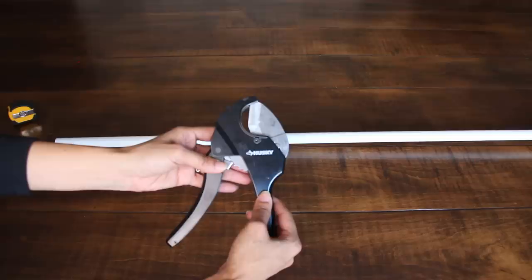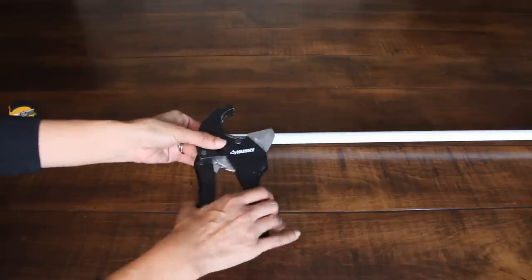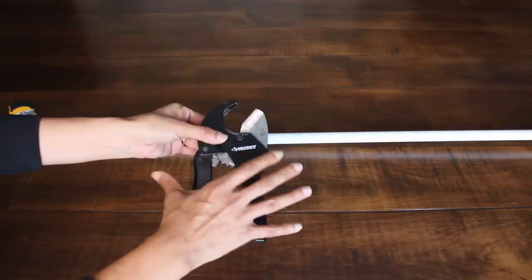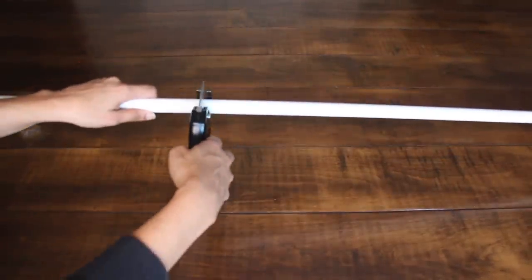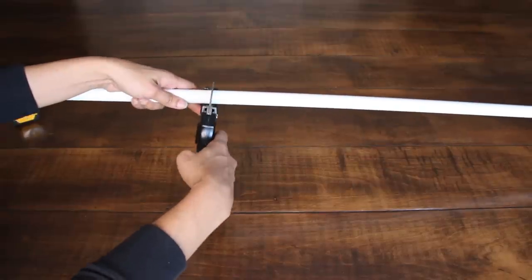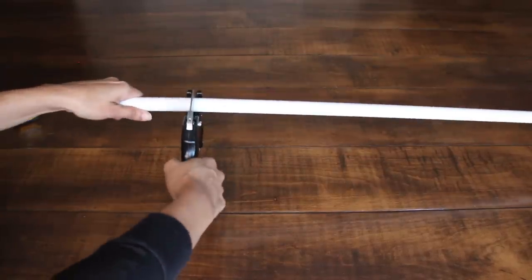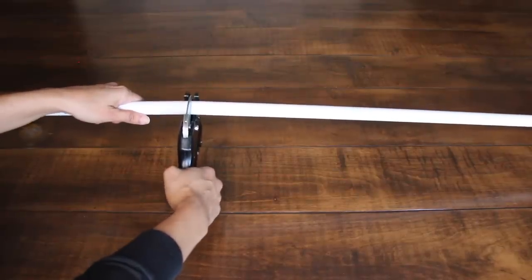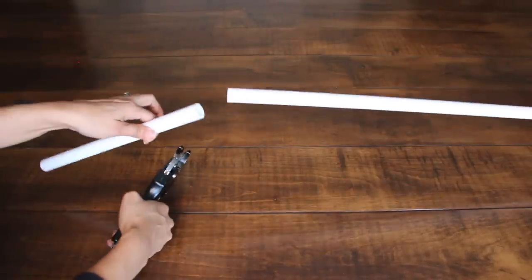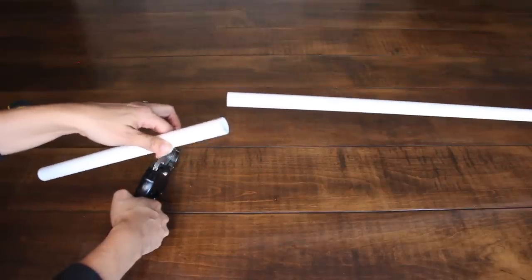To open your cutters, all you have to do is pull them apart, and to close it, just press. Place the cutters where your line is and then press — it makes you feel really strong even when you're not. It cuts right through. So easy!